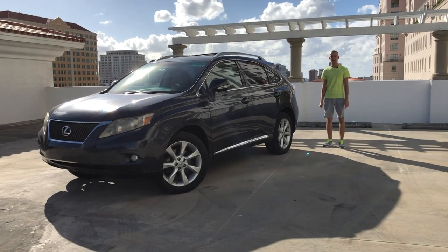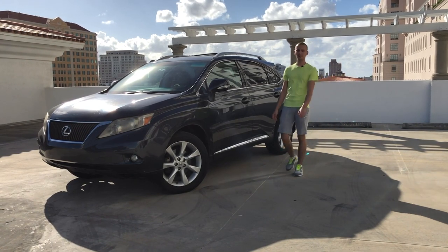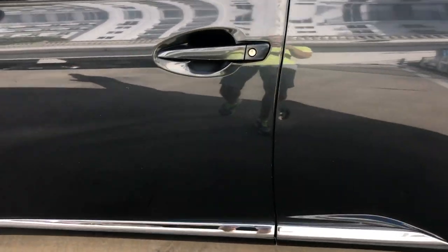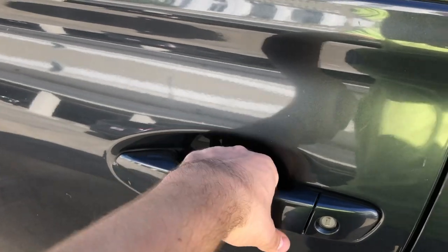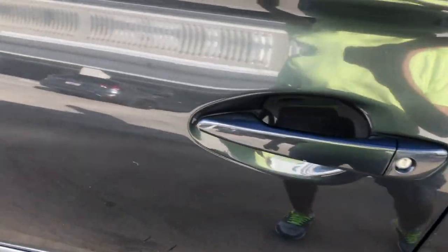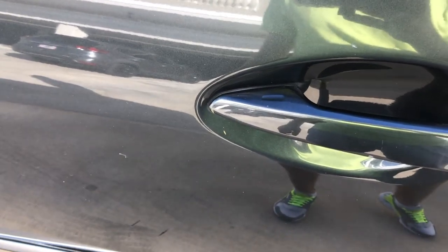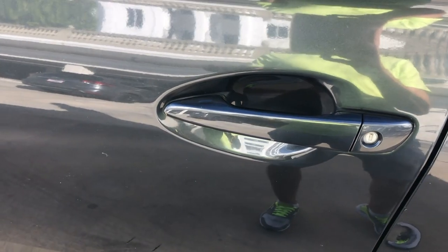Hello everyone and welcome. In today's video we got the Lexus RX 350 2010, and today I'm going to do the full in-depth tour of this car. I'm going to talk about why all Americans like this car. The car comes with a smart key, so if you want to unlock the car, just grab the handle and open the door. If you want to lock the car, just press this small button here. You can also use the key, of course.